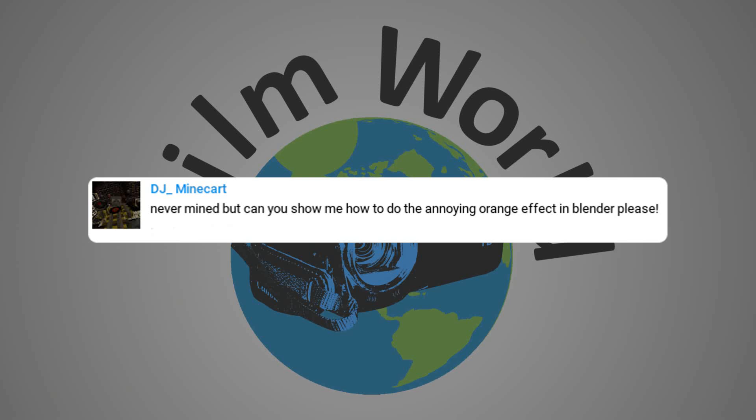This episode was a request from DJ Minecart — thanks for that. Now, how do you accomplish this effect? Well, you need an object to use as your subject, you need a Sharpie marker, and of course you need a compositor. I'm using Blender, but do keep in mind that other compositors will work for this effect as well.